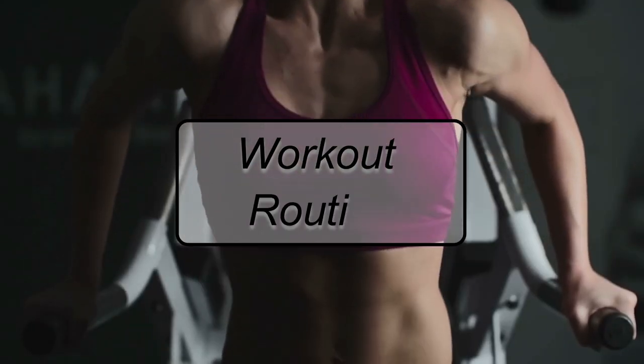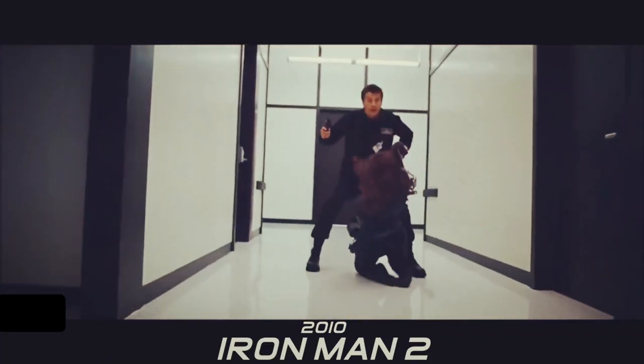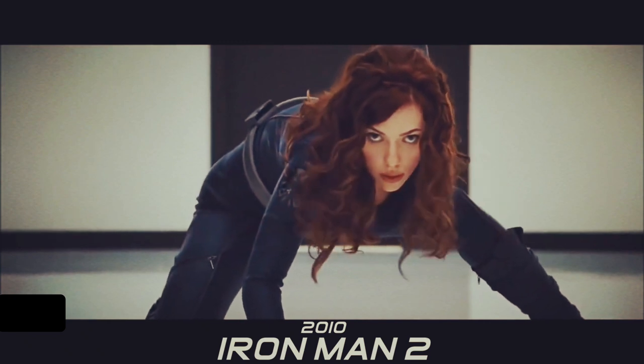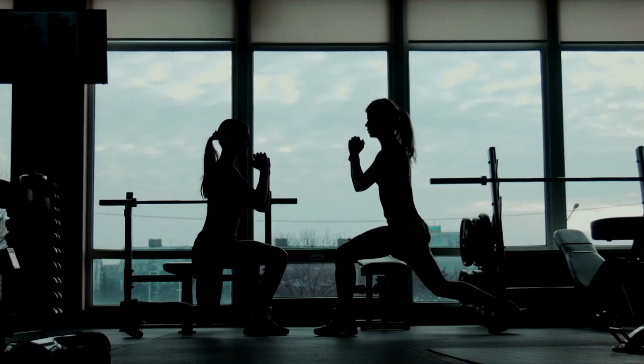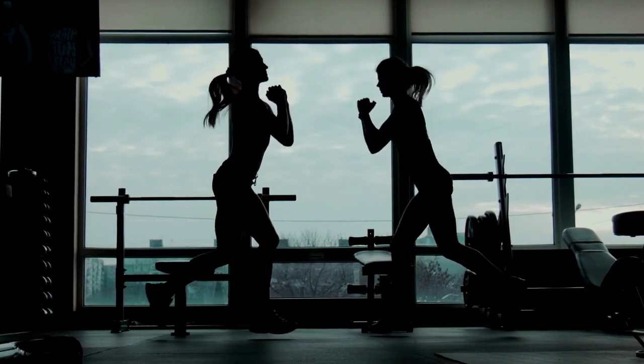Workout Routine. Scarlett is known to follow a very exhaustive workout to remove extra body fat in order to get fit to wear the catsuit in Iron Man 2. Before and during the filming of Avengers: Age of Ultron, she had to work out for 90 minutes a day for all seven days of the week. Here is her workout routine.